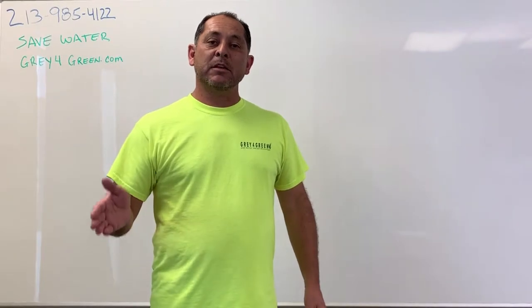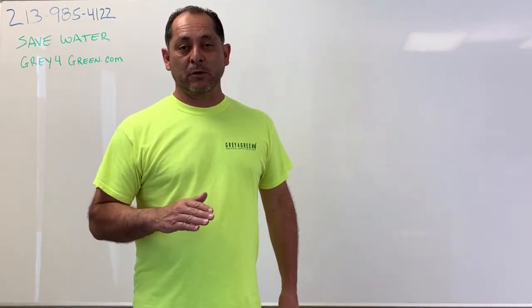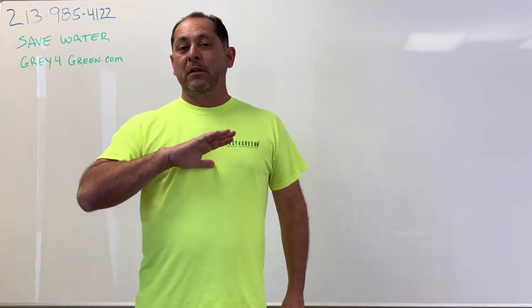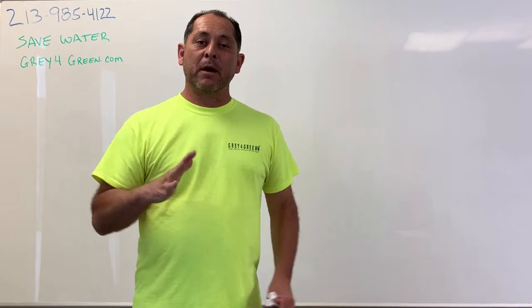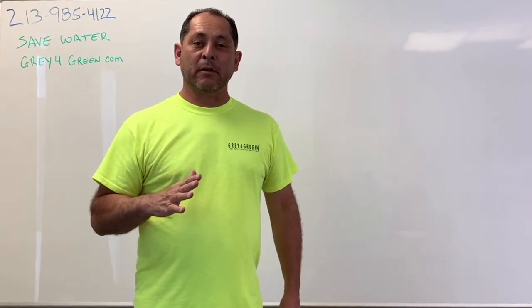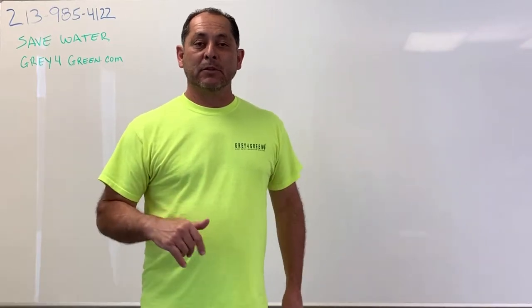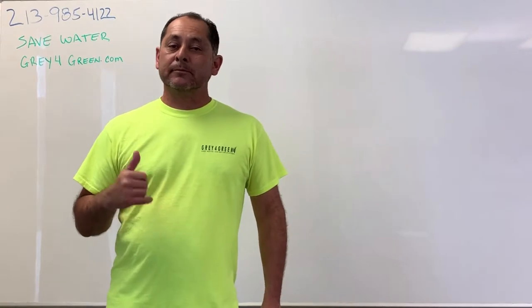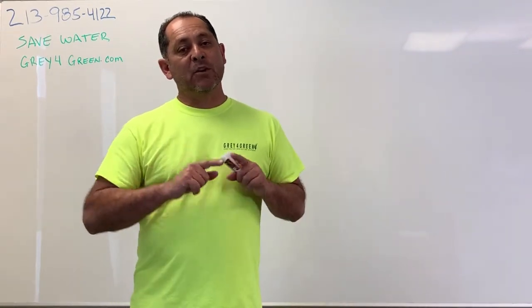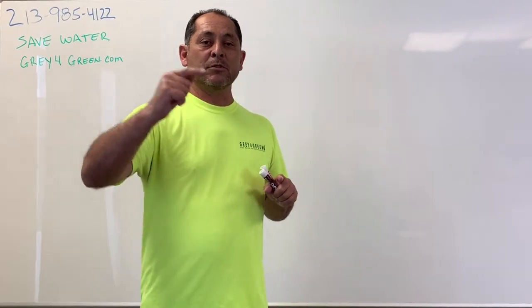The second step is that we replace your irrigation controller with a weather-smart controller. That way, if it's a rainy day or if it's cloudy, it's going to lower the amount of water being applied to the landscape based off of the evapotranspiration number for that day. Our controller is very special in that it's not sequential, meaning it doesn't go from zone one to zone two to zone three.